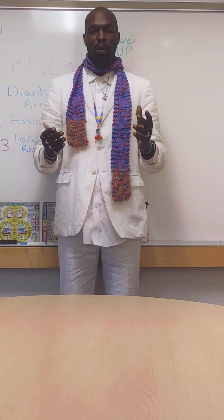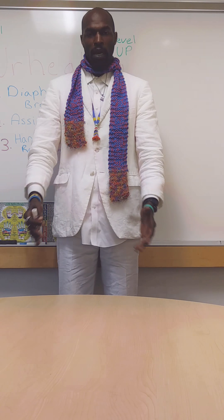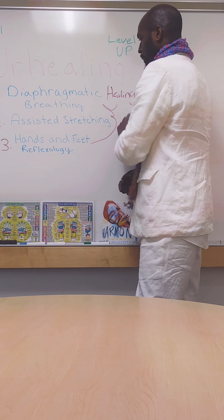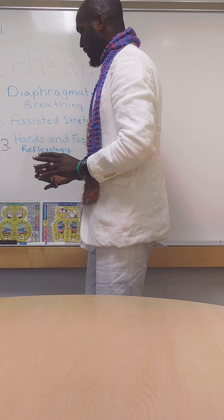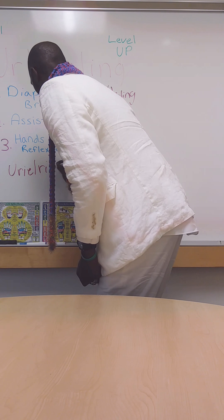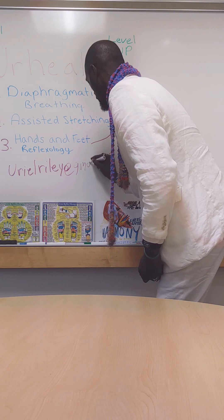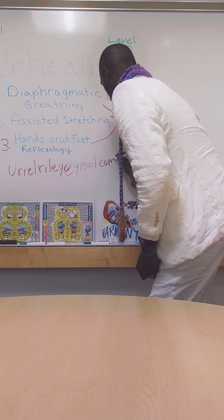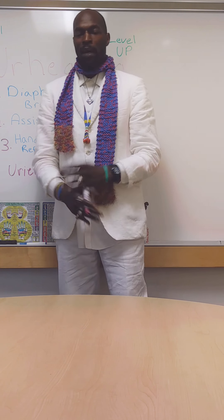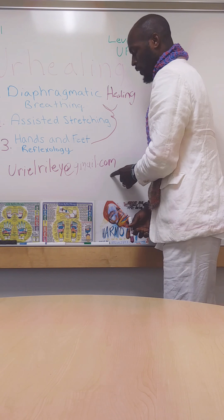We do one hour and 40 minute programs, and as you can see, it's all encompassing of the body. If you have any questions about your healing, what it does, or how it can help you, a family member, or a friend, please feel free to send them to urlriley@gmail.com.